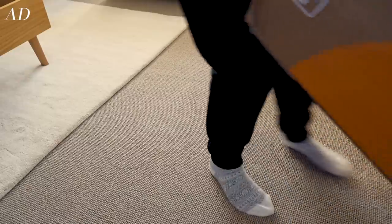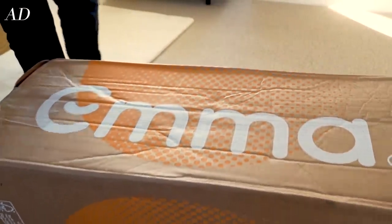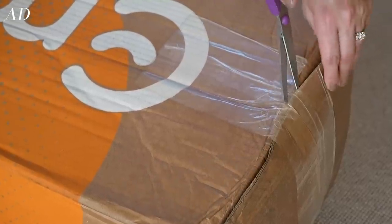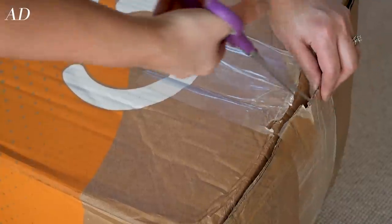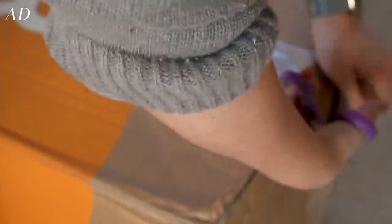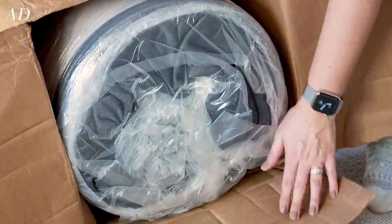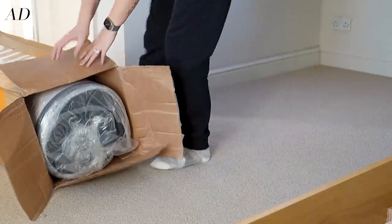Now this is a guest room after all so we want anyone staying with us to have a really really good night's sleep. I had heard glowing reviews about Emma mattresses and they're also recommended by Which as a best buy item, so I'm thrilled to be working with them for this project.